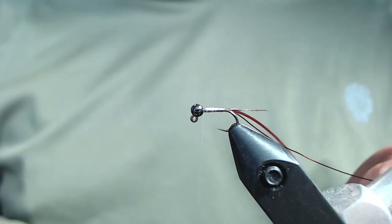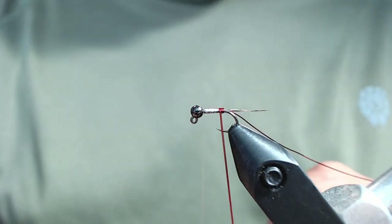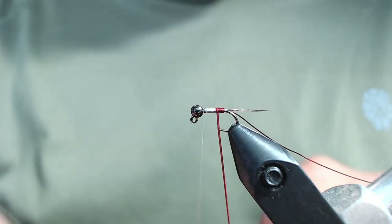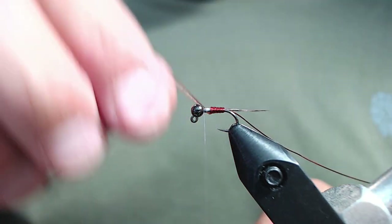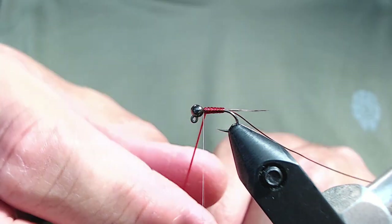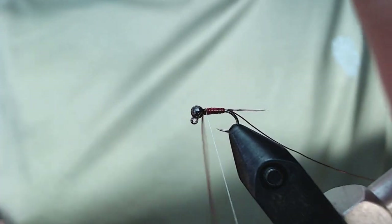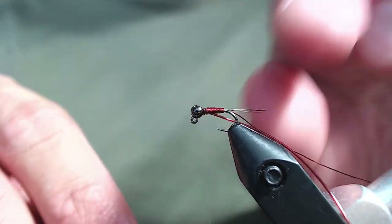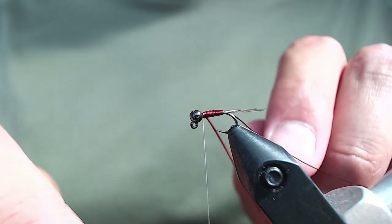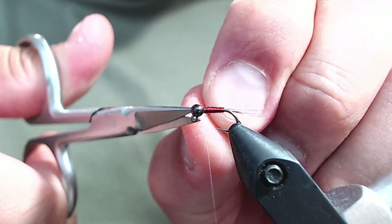Next we're going to take that micro tubing and rib the body of the fly. We want touching wraps going forward. I'm pulling this pretty tight to shrink the size of the tubing down and slowly letting off on the tension as I move up the fly. This will also help build in a slight taper, which is what we're looking for here. Once you get behind the bead, go ahead and secure your tubing and snip it off close.